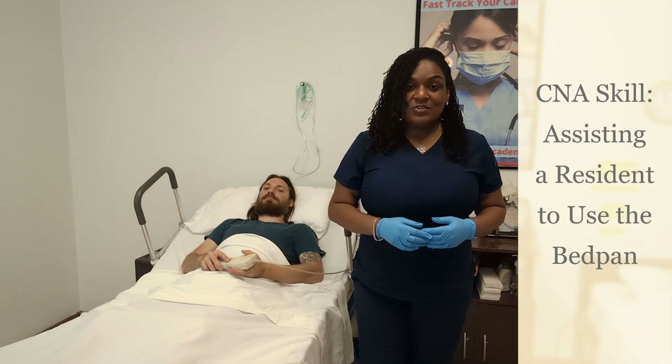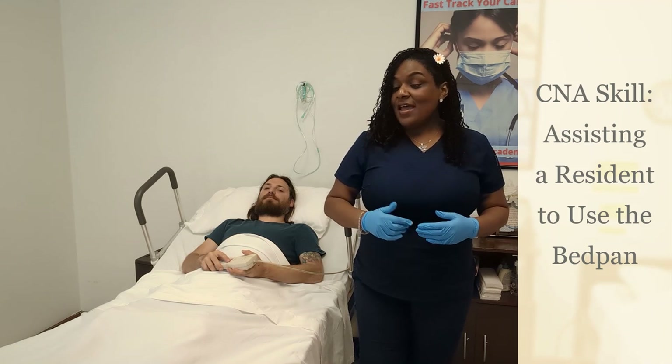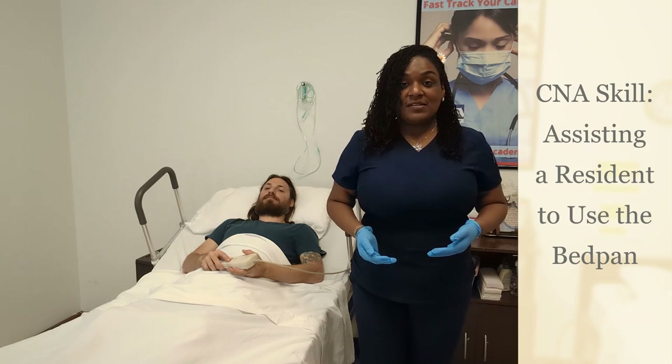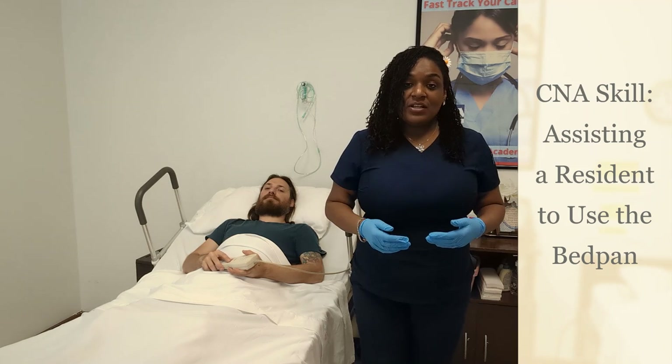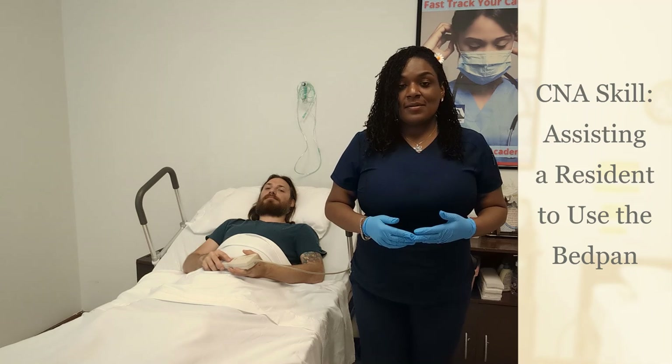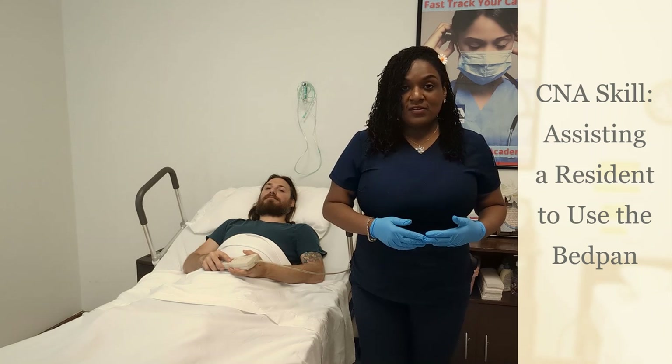In today's video I'm going to be showing you how to put a resident on a bedpan. For one of our demonstrations, Patrick is going to assist by raising his hip, and in the second demonstration he's going to act as if he's unable to move, and I'll show you how to put the bedpan under someone who needs more assistance.